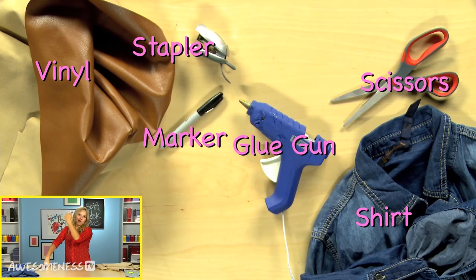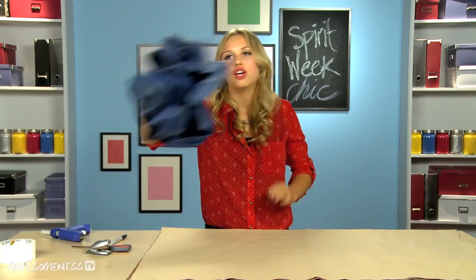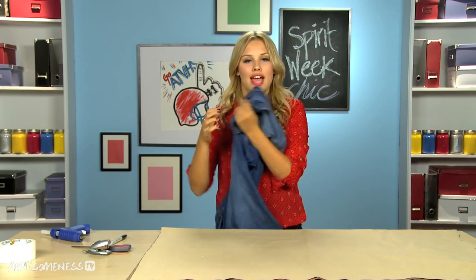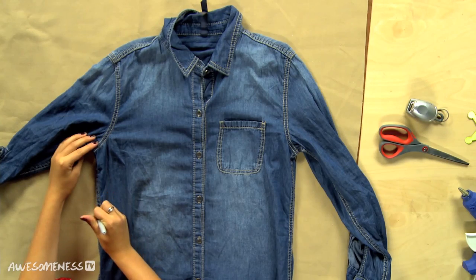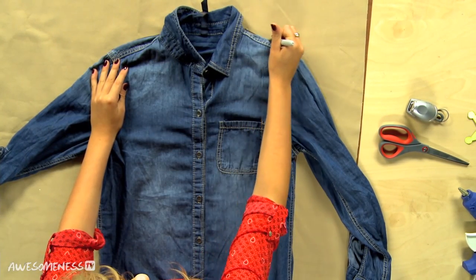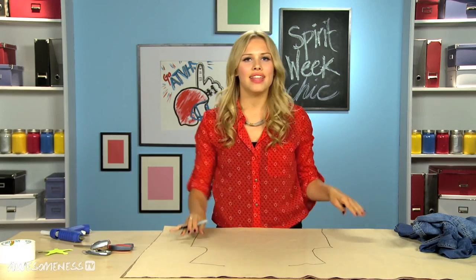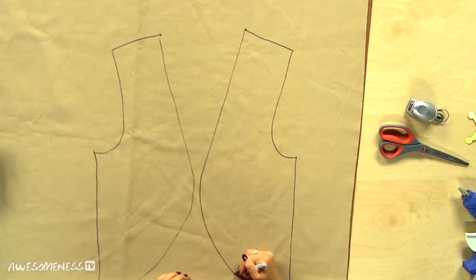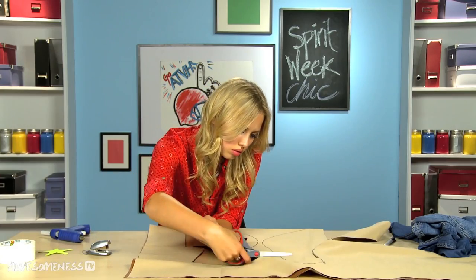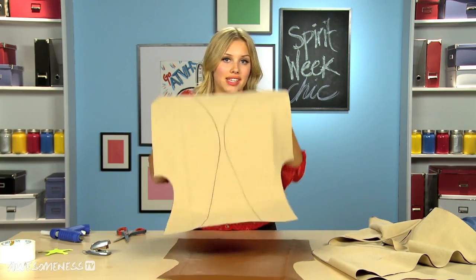Now on to Western day — we're gonna make a fringe vest because that'll make you look like a cowboy. Take this vinyl and fold it once. Now take your favorite denim shirt or whatever shirt you plan on wearing under this and lay that over — this will be our stencil. Draw it on the sides and the top, then take that off. Scoop in the armpits a little bit so you can see the shirt underneath, then make a triangle shape going in for the vest. Now cut along the outside. Cut the bottom as a square, then cut the front piece to make the front of our vest.